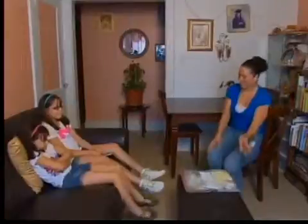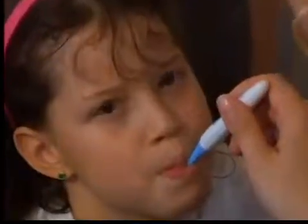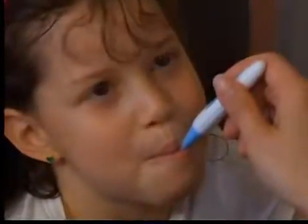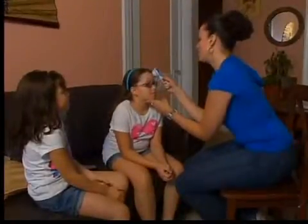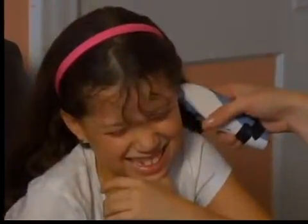Liz Quinones is one of ten parents who tried ten thermometers on her kids for a Consumer Reports test. The families checked out digital stick thermometers, used orally, and infrared thermometers, which are used on the forehead or in the ear. Both were checked for comfort.